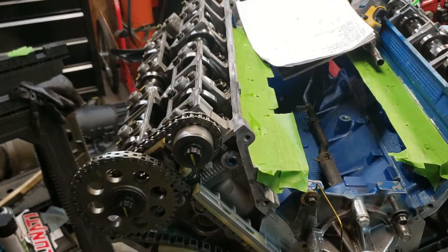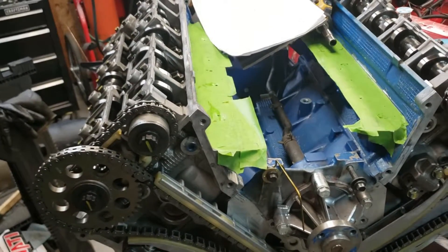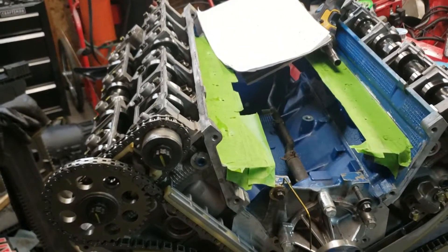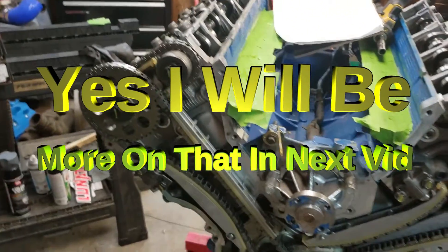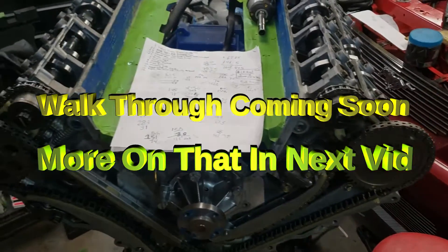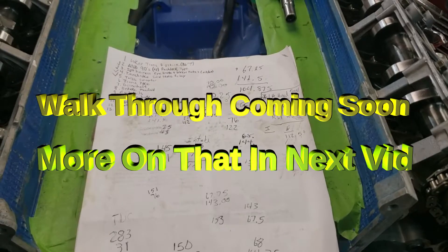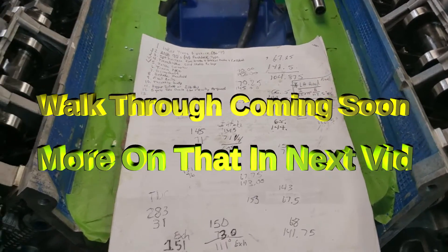I had a bunch of footage of doing the actual degreeing, but it's such a tedious and time-consuming job that the camera ended up shutting off and I didn't realize it. After I went to unload the data off the card onto my computer, I realized I only had about 20 minutes of it — six hours degreeing these cams in. I'm definitely not going to take it apart and do it again for the sake of YouTube. Sorry guys, it's a pain in the ass — you're probably going to want a buddy and a couple of beers because it's going to take a while. Sorry I couldn't give you an actual video tutorial, but I was so flustered trying to get half degrees and quarter degrees that I didn't bother looking back at the camera and it shut off.